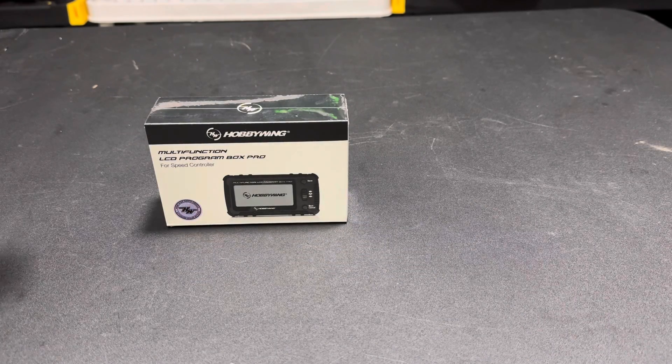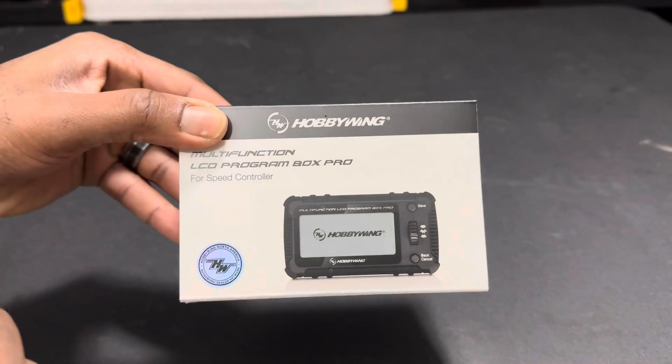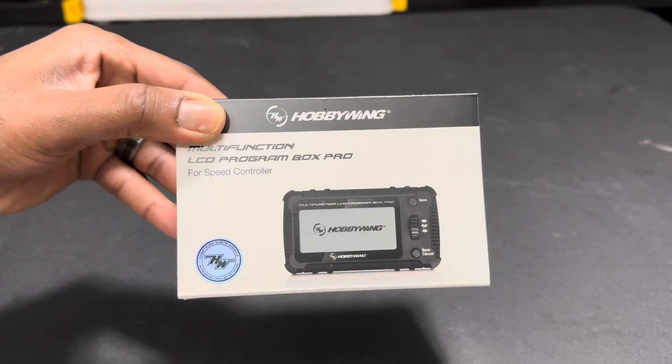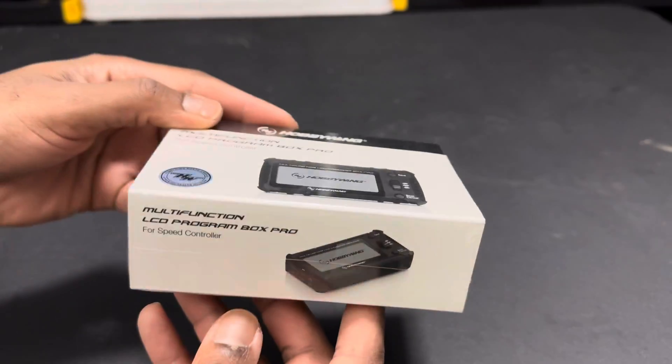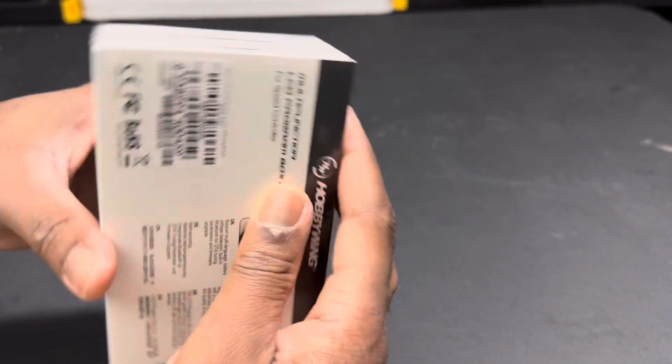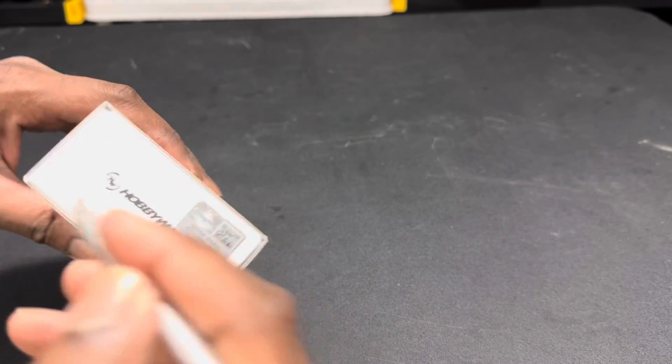Welcome back to the channel guys. Today we have the new Hobbywing Multifunction LCD Program Box Pro, which is for the speed control for the Hobbywing. We'll go ahead and get into the unboxing and see what this thing looks like for the first time.